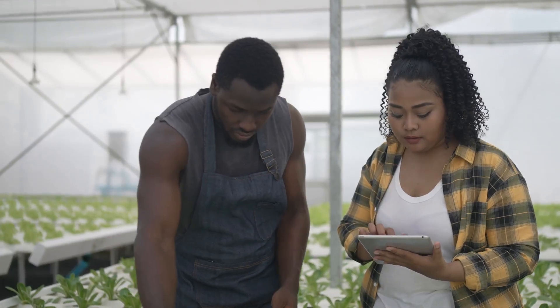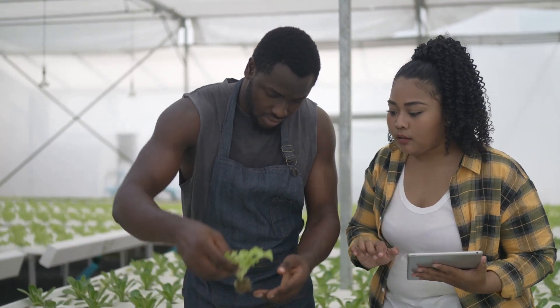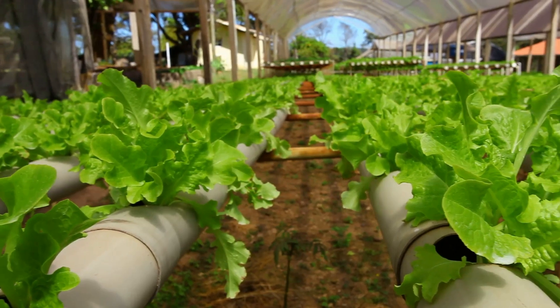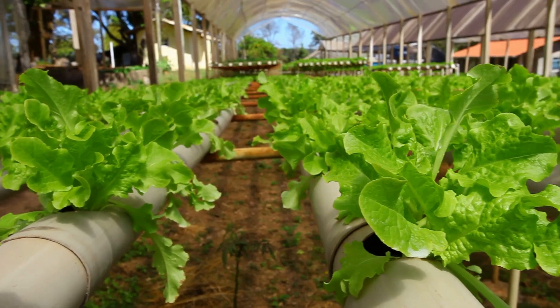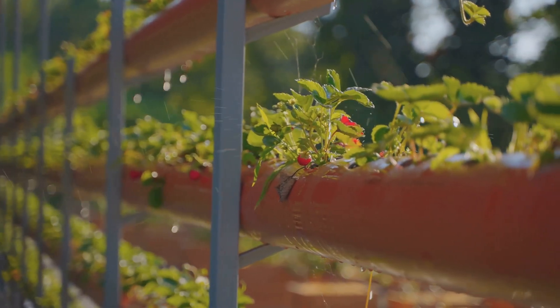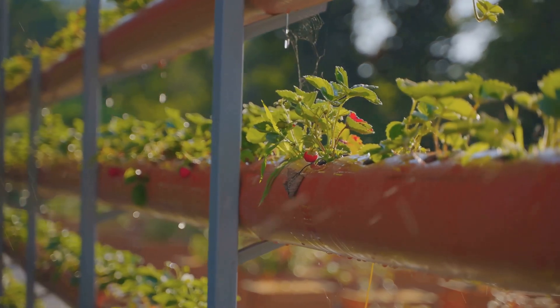Once you've got the hang of DWC, you can start exploring other hydroponic systems. NFT is great for growing leafy greens and herbs because it provides excellent oxygenation to the roots. Drip systems are super versatile and can be used for a wide variety of plants, from tomatoes to strawberries.